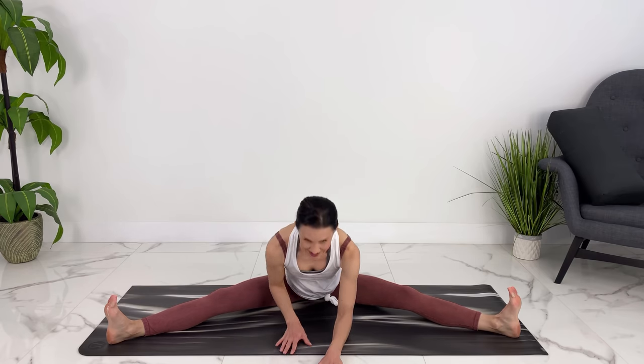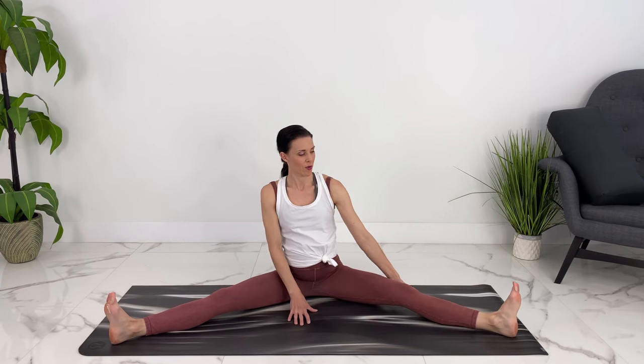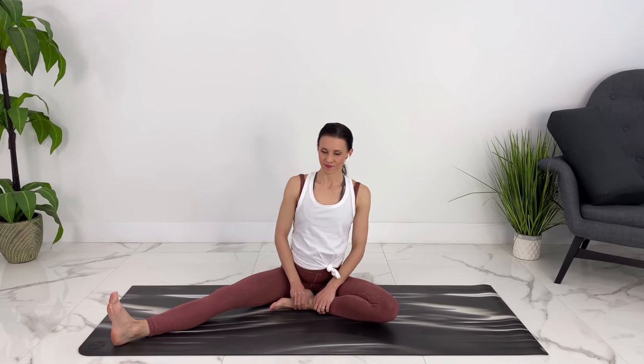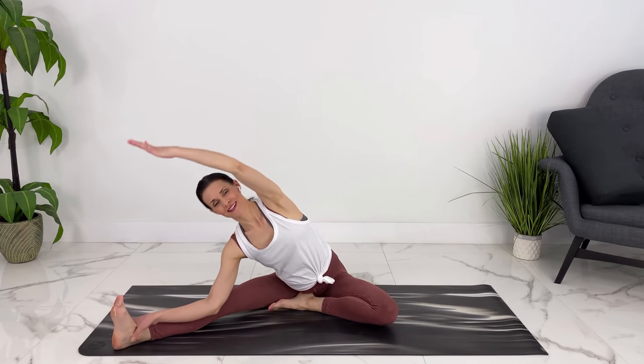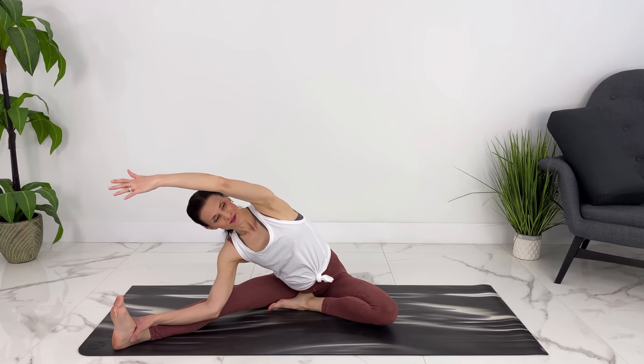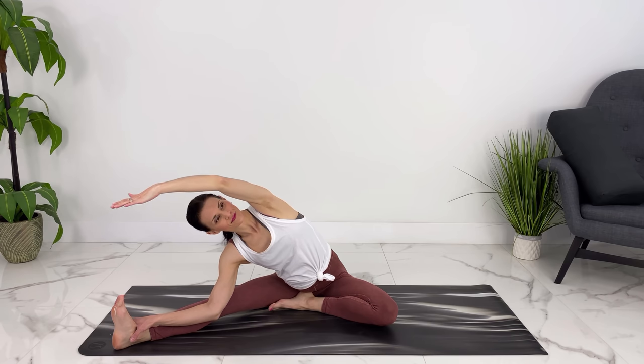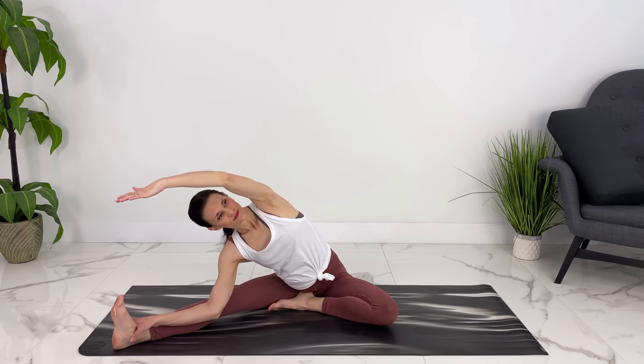Coming back up to a centered position, you can either stay and lengthen here, or if it feels good you can walk your hands out, releasing forward, keeping your legs active and your feet flexed. Coming up, let's bring one leg in and let's reach up and over again. You can peek underneath your arm. Nice deep breath.